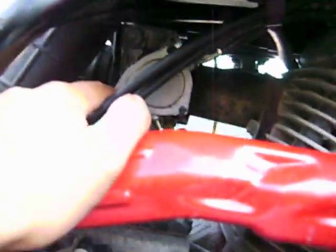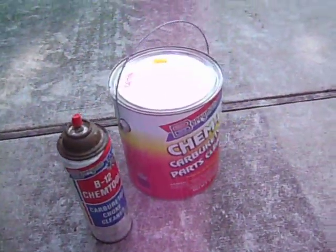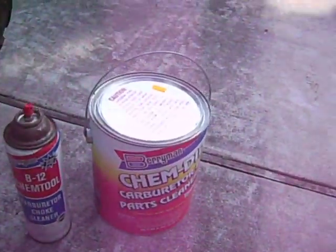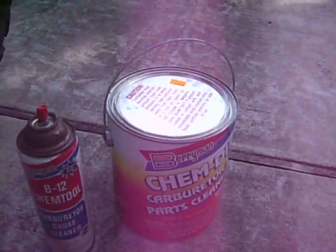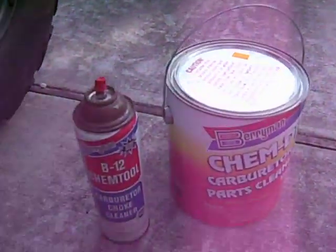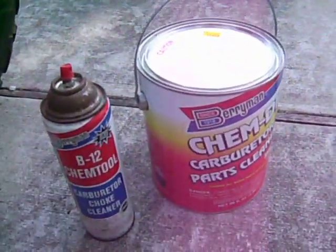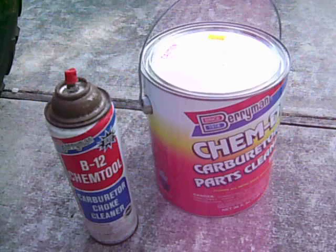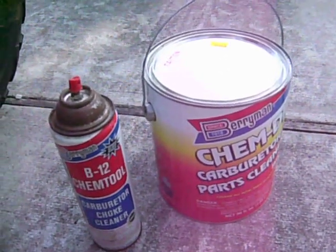Once you take it off, take off all the plastics and rubbers that you can find and put them somewhere so you can clean them later. I bought this cleaner here — it works pretty good. You just dip it in the little tray it comes with. I let the carburetor sit in there for about a day, then took it out and went over it again to make sure I got all that stuff off. Then I got a compressor and blew into all the holes in there to make sure I blew everything out.